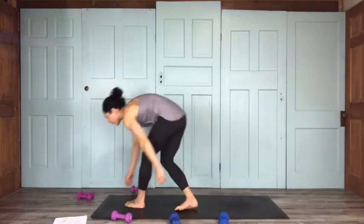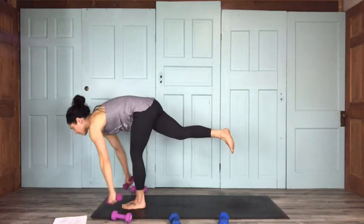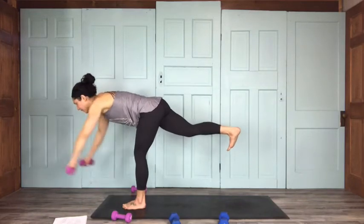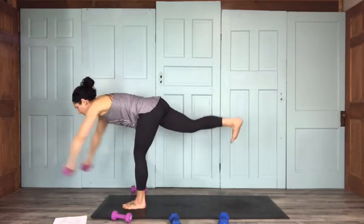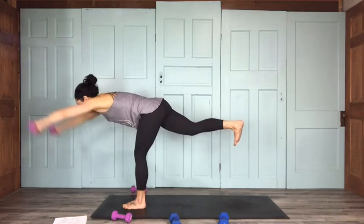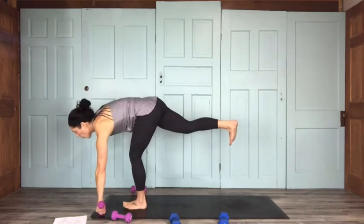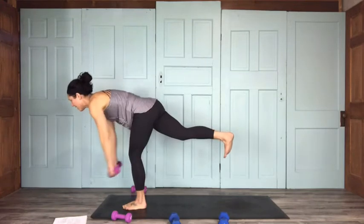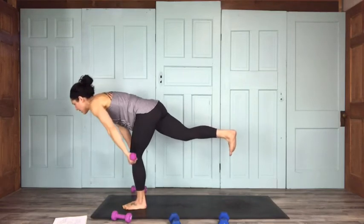Lift your left leg — right foot stays grounded. Drop that right hip and come up parallel to the earth. We're going to do some front raises. Here's 15: 14, 13, 12, 11 — whoo, when I lift my legs I lose my balance — 10, 9, 8, 7 — think about all those muscles you're toning and refining as you steady yourself — 6, 5, 4, 3, 2, and 1.